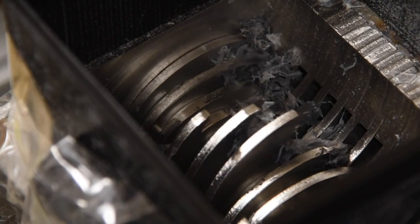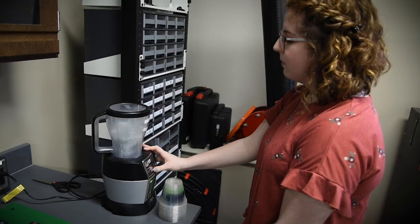For this process, we have to put the cups that we get from banquets and places around campus into a grinder and a blender to get them into a uniform size.